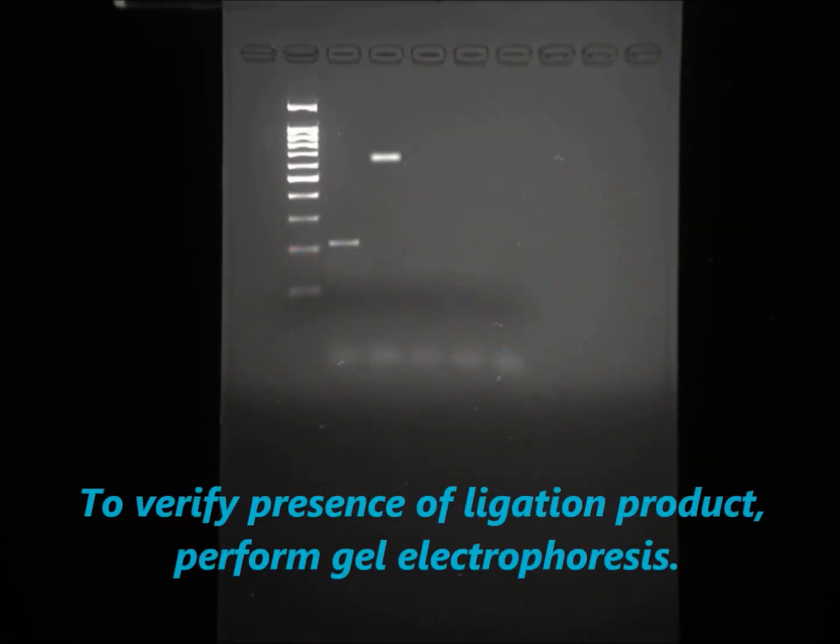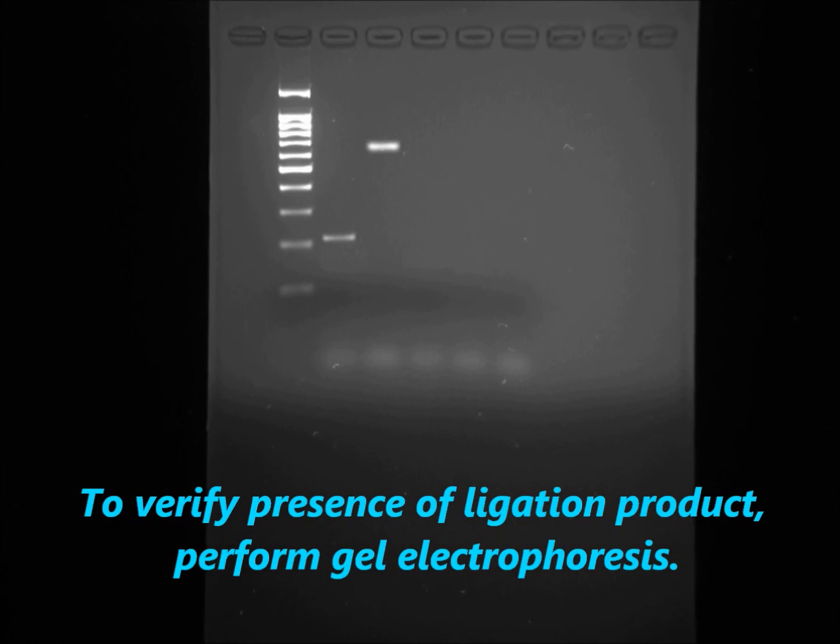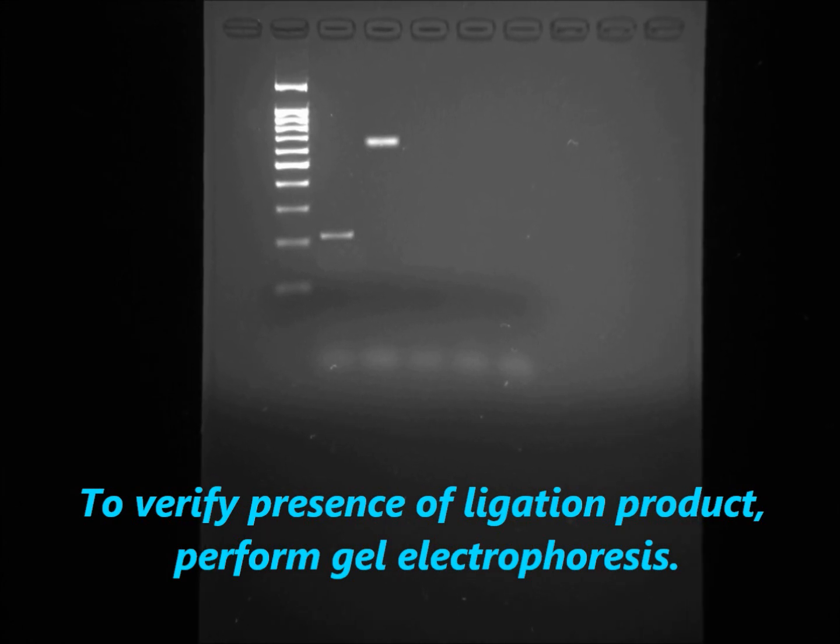If you wish to verify the presence of DNA in the tube, you may perform gel electrophoresis to check if there are bands of the expected sizes.